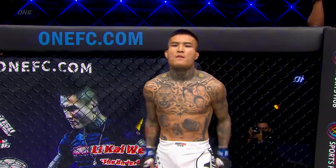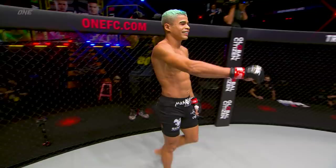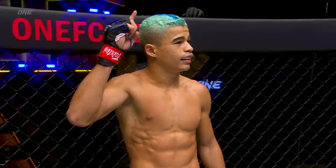The underdog, Lee Kai-Wen. Fabrizio Wonderboy Andrade.